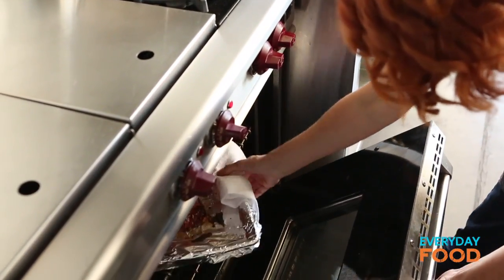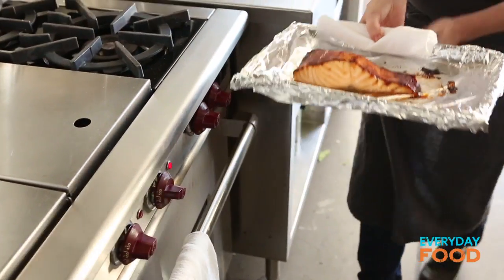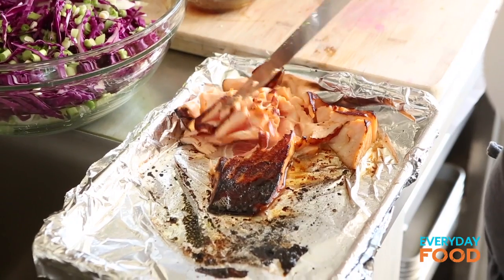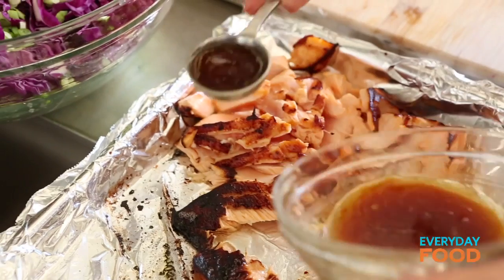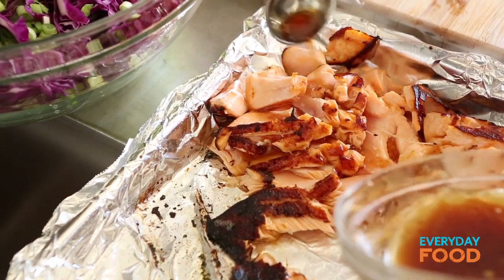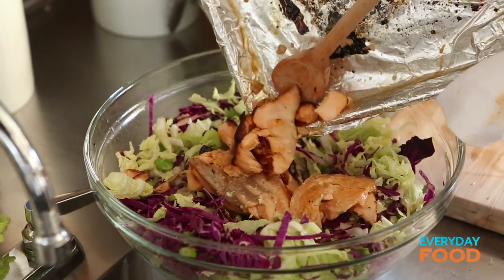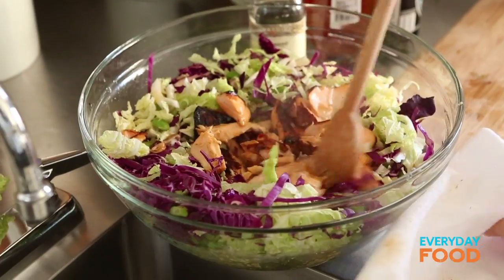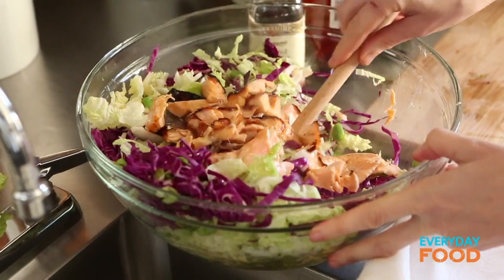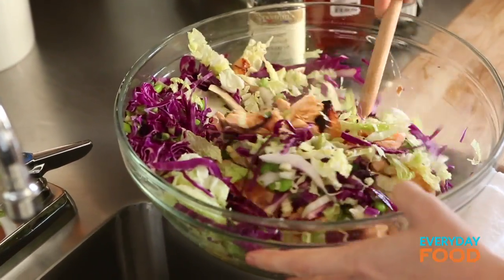How easy was that? Flake your salmon in big flakes so it doesn't break down too much. Take your salad dressing and drizzle a little bit over your salmon. Toss your salad before you add the salmon, then add the juices and the salmon to the salad because the juices are going to help flavor it. Very, very carefully toss everything together — the more you mix it, the more the salmon will break down.